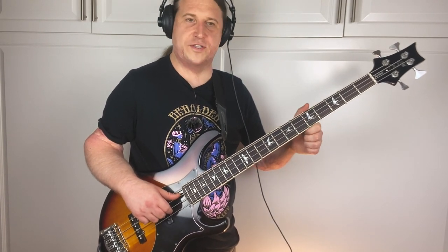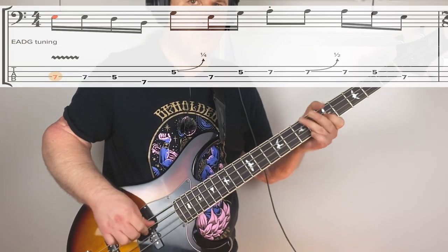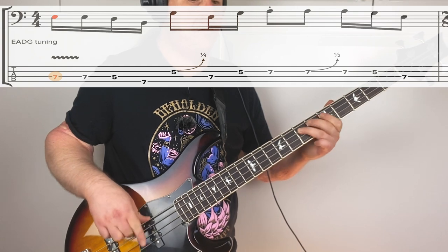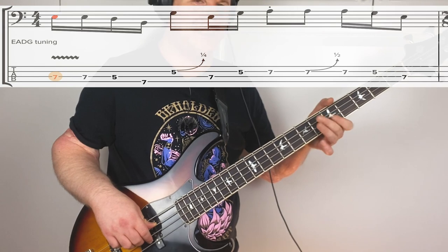There are a few key techniques in this phrase that you really have to get down to make it sound like Geezer plays it on the album. These things appear throughout the solo, so it's well worth taking the time up front. The first thing is a bend on the fifth fret D string - this is a quarter-step bend, really more of just an attitude kind of bend. Just really dig in there and give it a little grease.